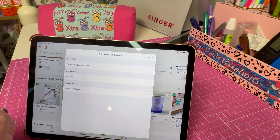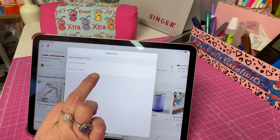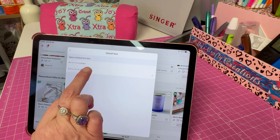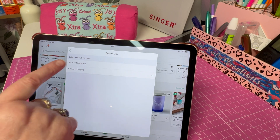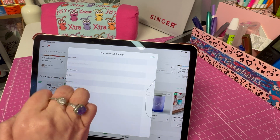Then go to Print Then Cut Settings. Right now Joy Extra is showing on the screen, and I have mine set to A4. Now I know in other countries you may use Letter size, but where I am we use A4.